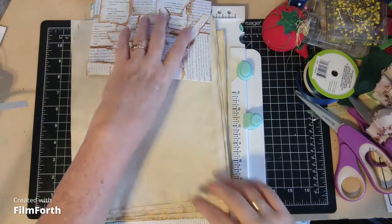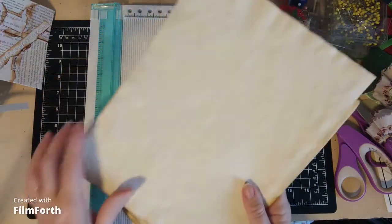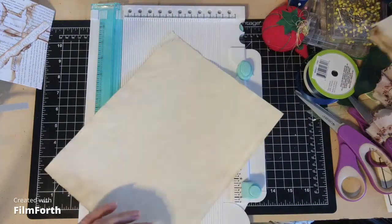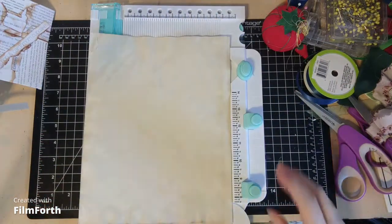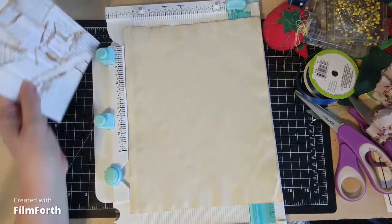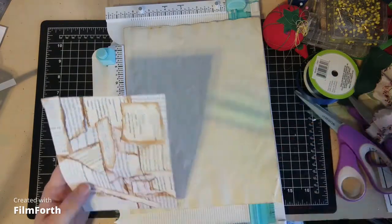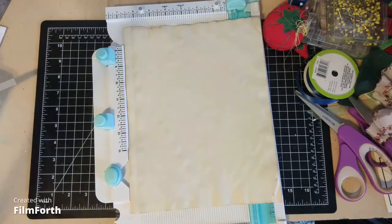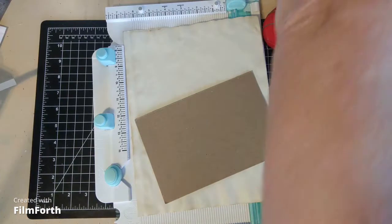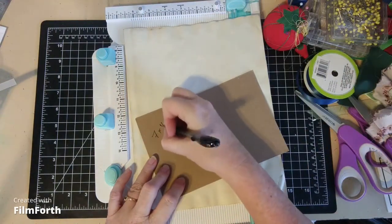I'm not sure how many pages I'm going to need because it's so small, but I just grabbed a bunch of pages out of my stash of coffee-dyed paper. So what did I say? 7 by 4½. I think I need to write this down. Let's just write this on this piece of cardboard — 7 by 4½.